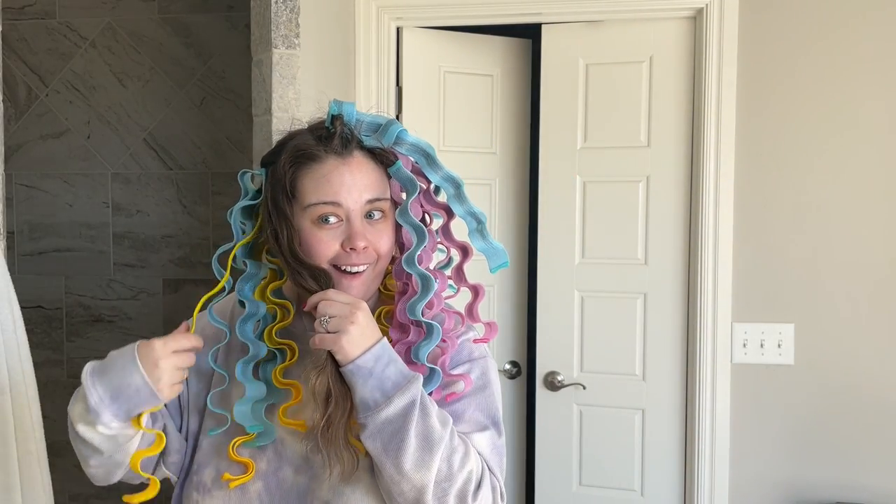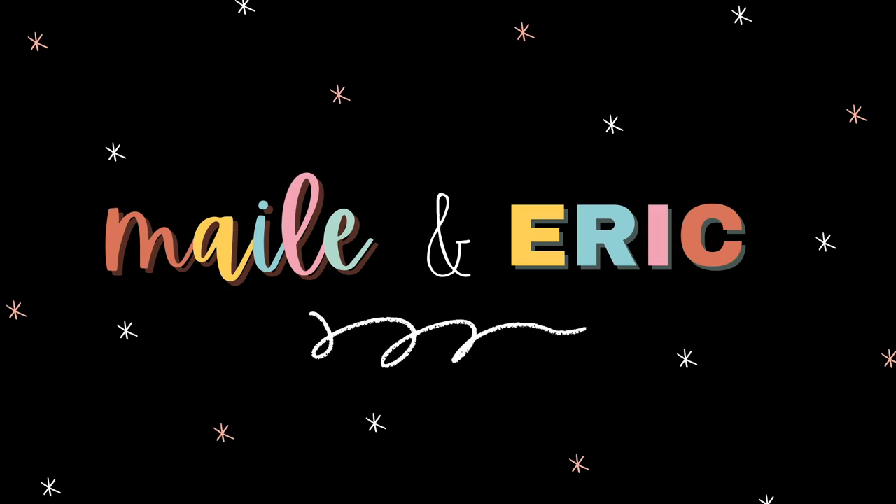Oh my gosh, this is mermaid hair! Hello friends and welcome to another video in my bathroom. If you are new here, my name is Miley. Don't forget to like this video and subscribe to our channel. Today I'm going to be testing three overnight heatless curling methods — stay tuned until the very end to see how my hair looks after using these three crazy methods.